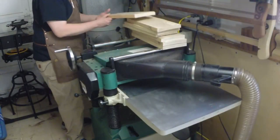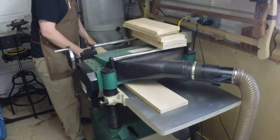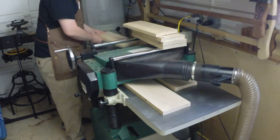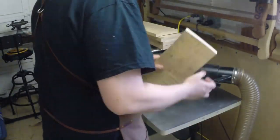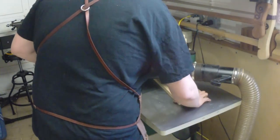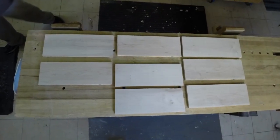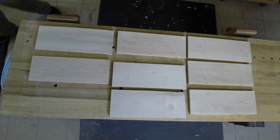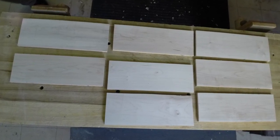Back at the planer, with one face registered firmly against the bed I can quickly plane the opposite face. I'll flip all of these and plane the first face, leaving a board that is over final thickness by about an eighth of an inch. Then I just want to match up my panels according to grain and color match — fortunately that's pretty easy with maple — and I'll mark everything with cabinetmakers' triangles.